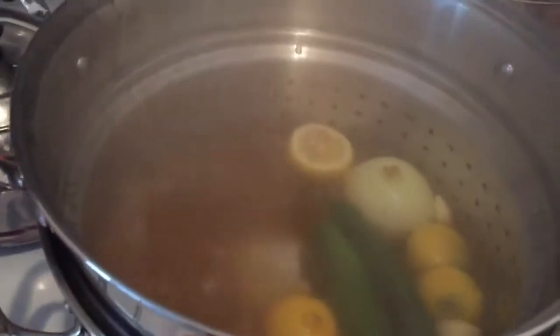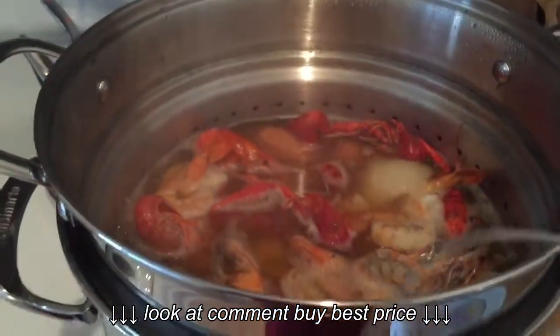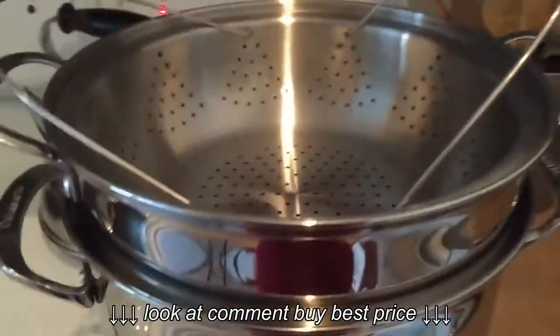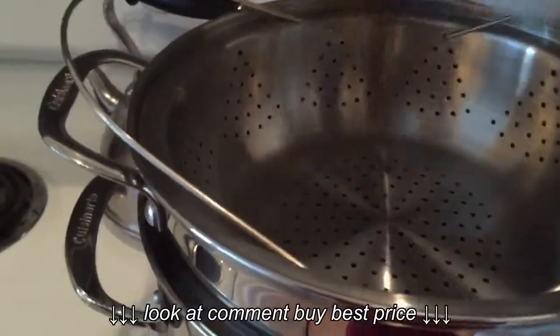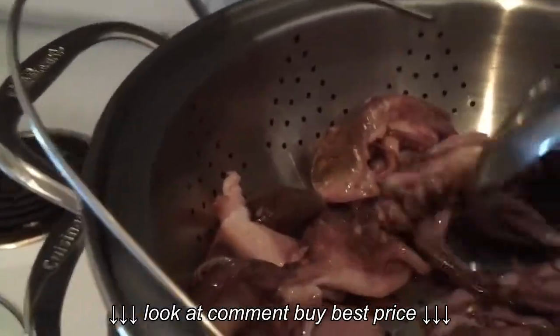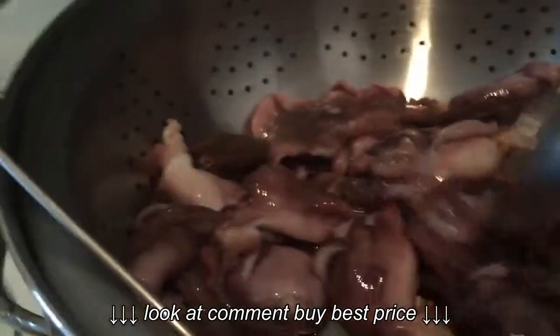It's a boiling baby octopus. So first we'll add this other layer to the pot — here we go. Now we add the baby octopus. Spread it here, so this part will steam.